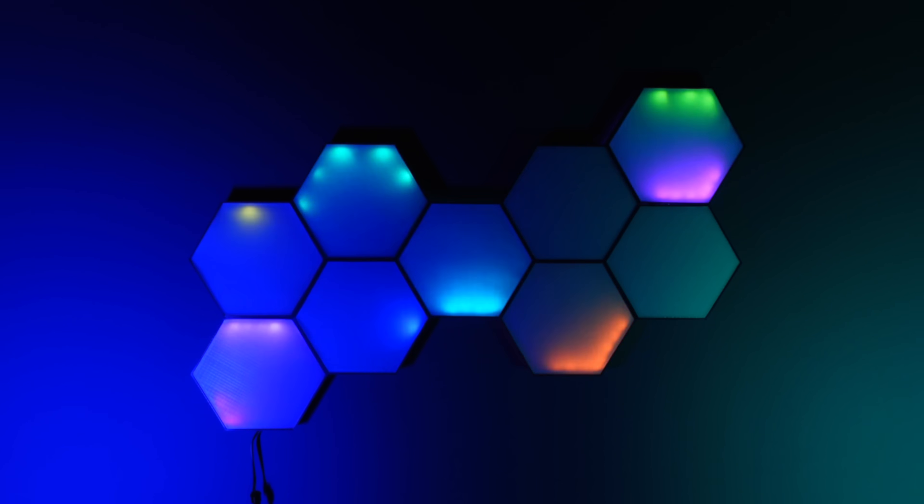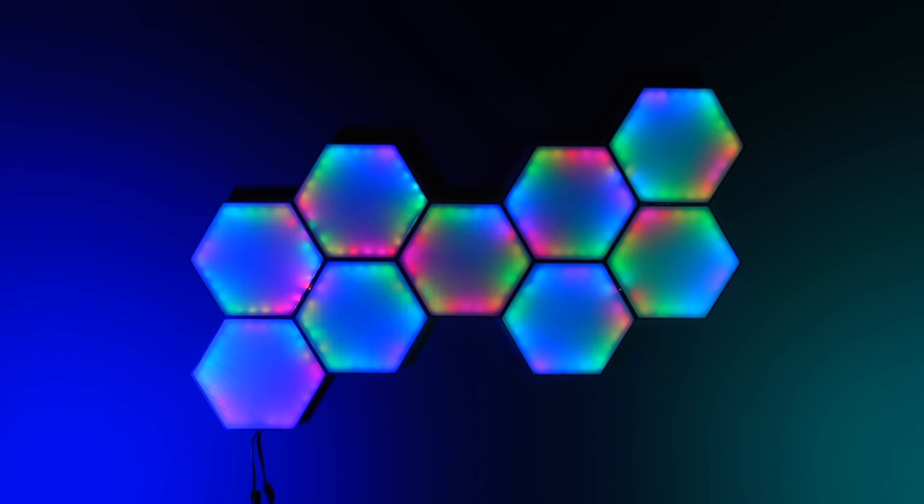Hi friends. This project shows how to make and control 3D hexagonal LED lighting panels.